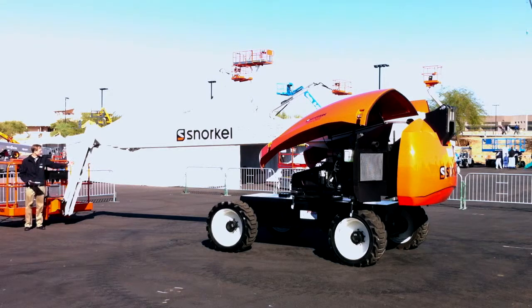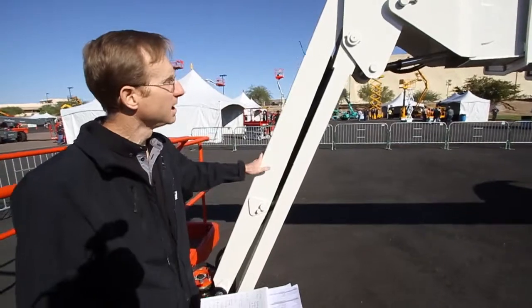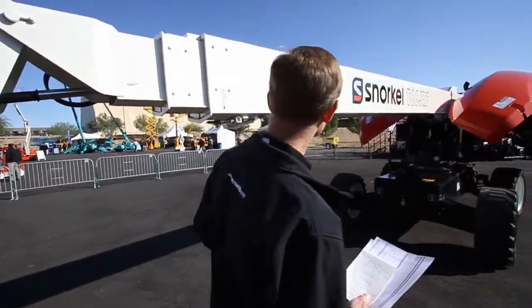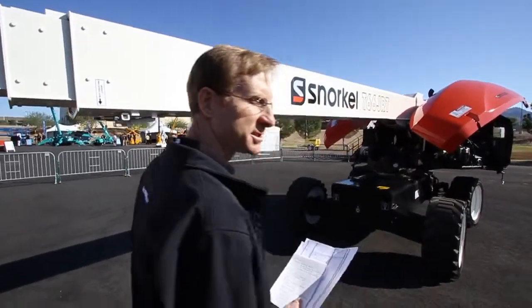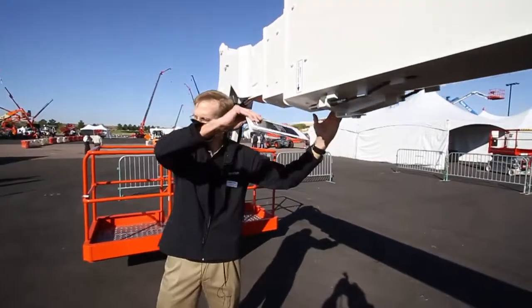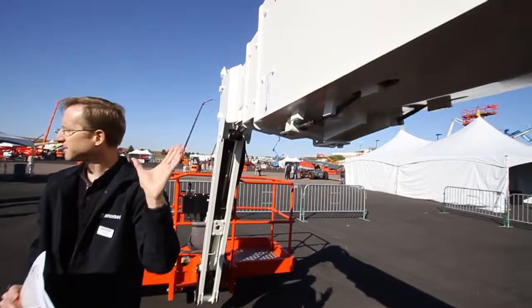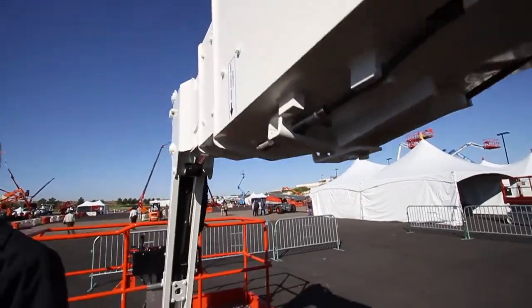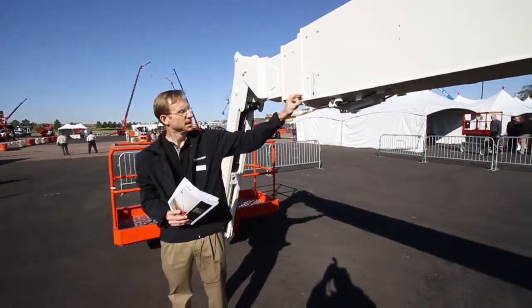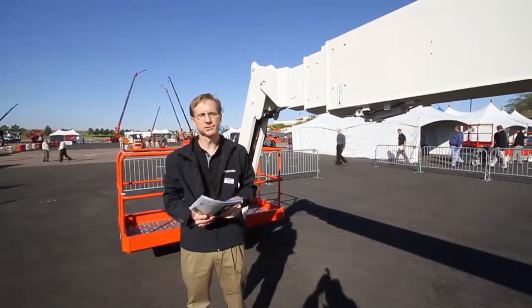Another component common to all of our machines is our six-foot jib. This is a three-section boom on the T66 JRT machine. It is all steel, and in this particular design we decided to go with what is a keel design on the bottom. That allows us a slightly stronger profile so the boom can be more rigid and a little bit lighter. It's a four-piece boom, which allows you to use thinner plate material on the sides where you don't need quite as much strength.